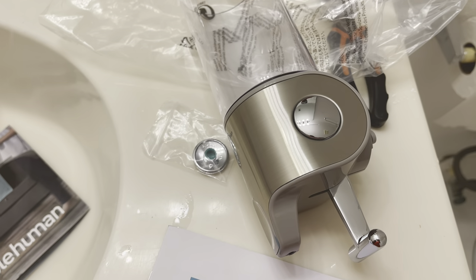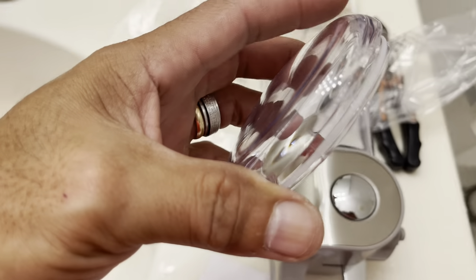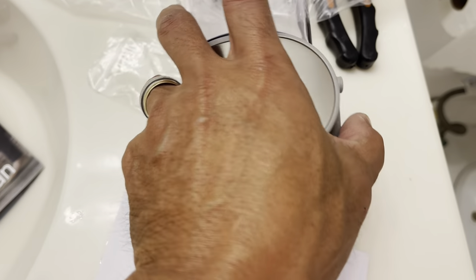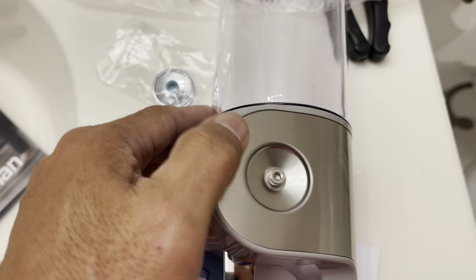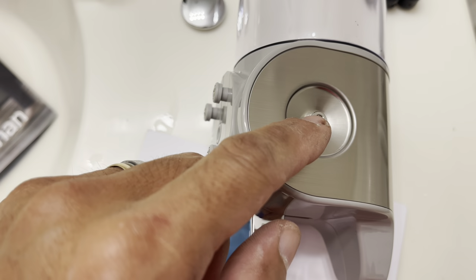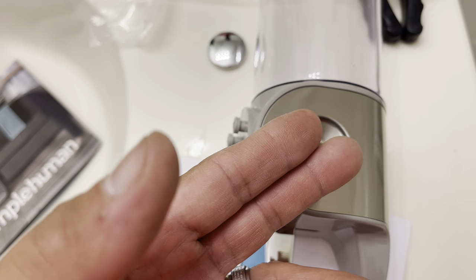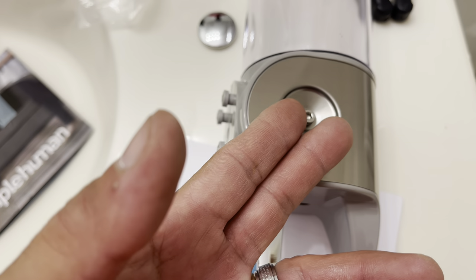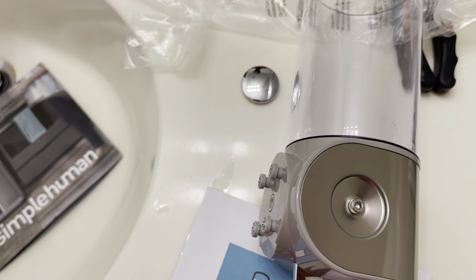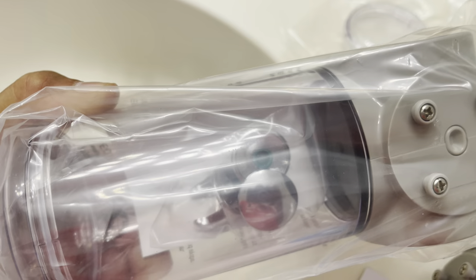When you fill this dispenser, you open it from the top - there's a cover that goes all the way up on top. You put the cover on, and on the other side you can hang a razor or toothbrush because there's a hook attachment on the inside for that.